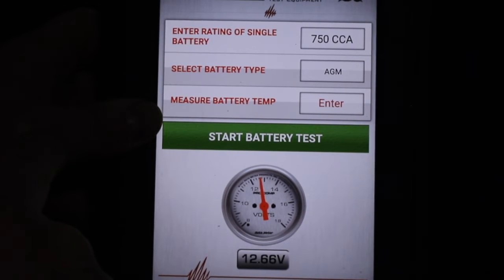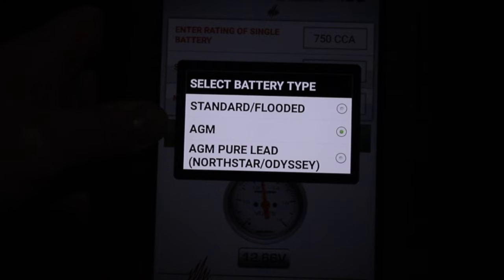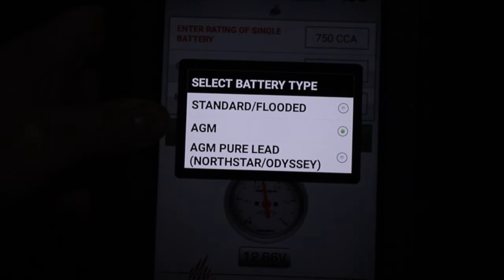Next, I'm going to choose the battery type. We have a choice between standard flooded, AGM, or some thin plate pure lead options — North Star and Odyssey. We have standard flooded.